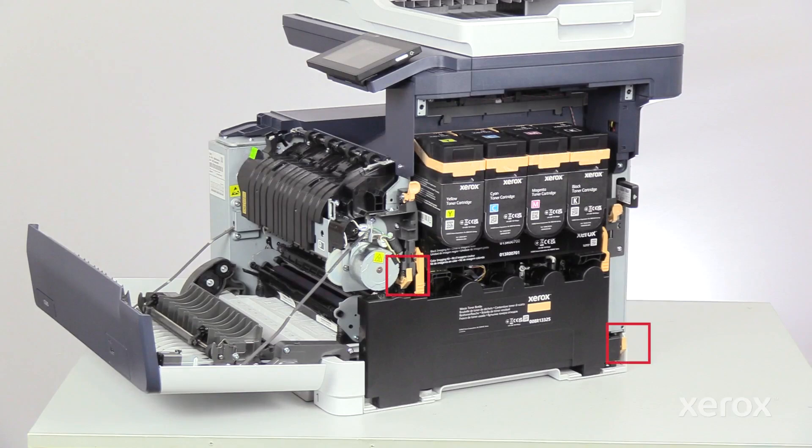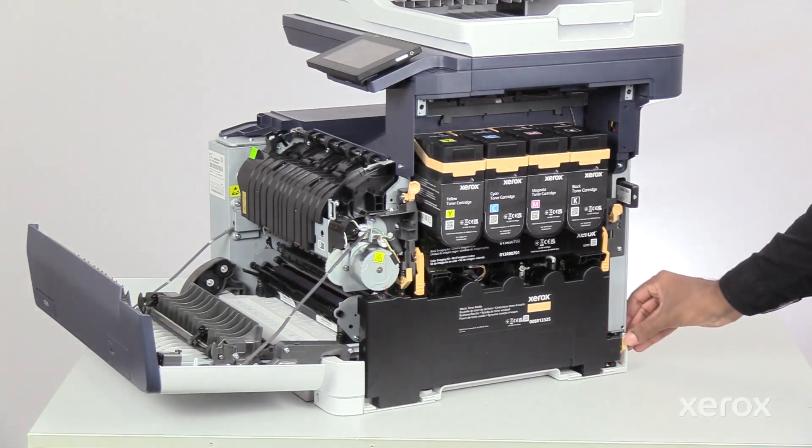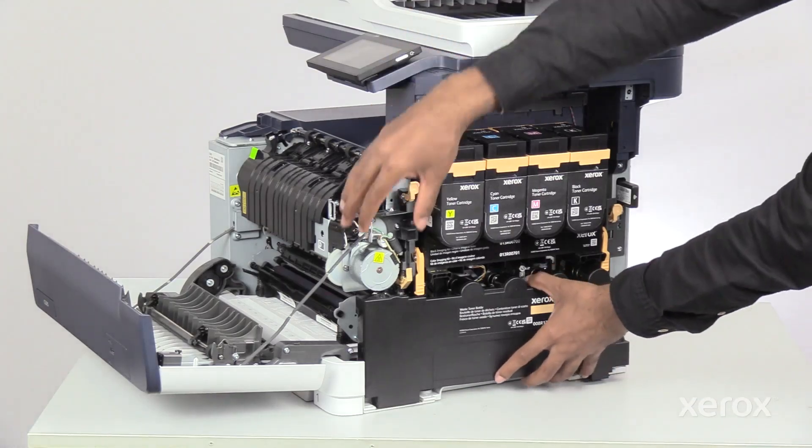To remove the waste toner container, release the latches and pull the container straight out of the printer.